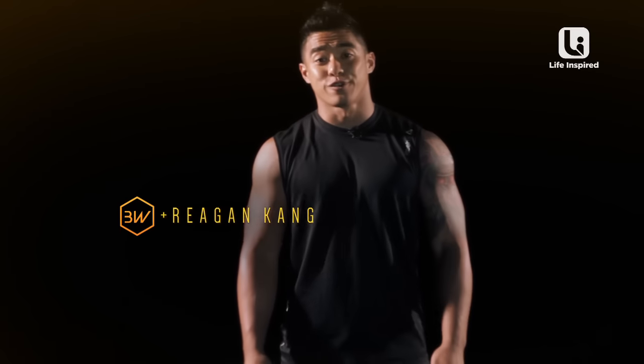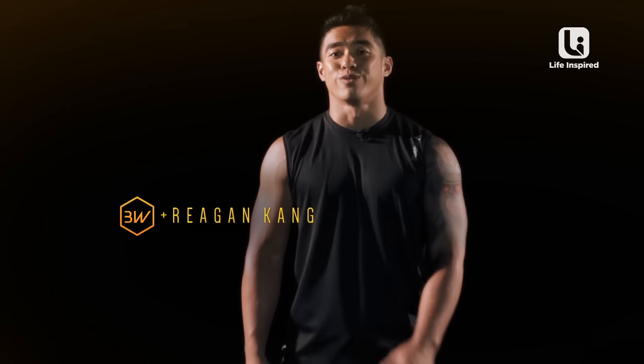Hi guys, it's Regan here. Your first workout today is called the push and pull. There are two exercises for the combination of the push and pull: number one is the push-up, number two is the v-sit.